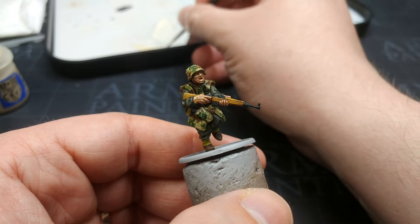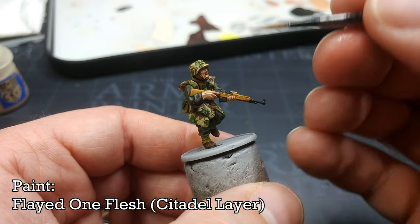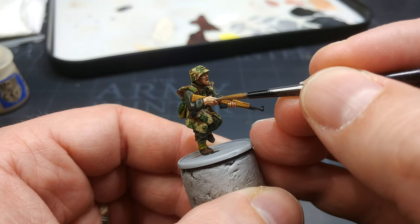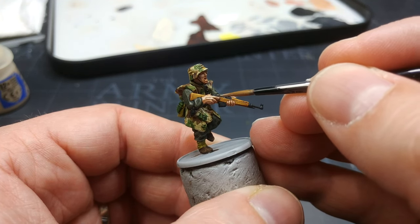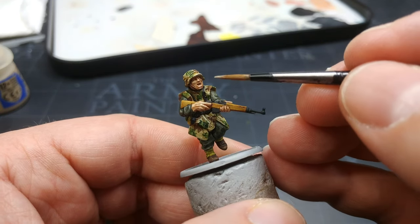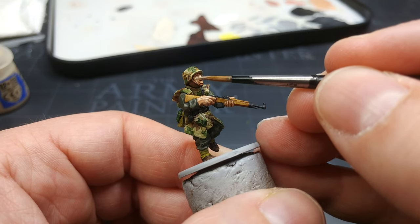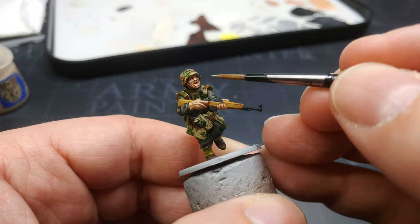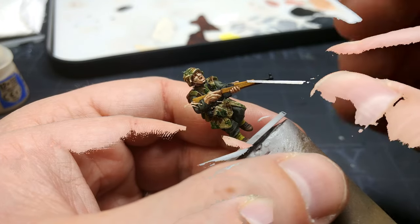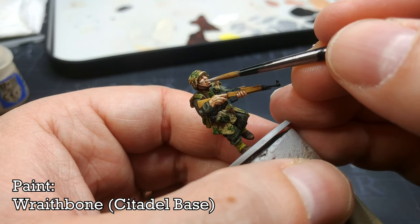First off, his skin. I've got some Flayed One Flesh — especially on this fella, he's got quite big hands for some reason. But also on his face, just a little on his nose, cheekbones, and chin will add a bit of depth to that face. And while we're working on his face, just a little bit of Wraithbone on the teeth.